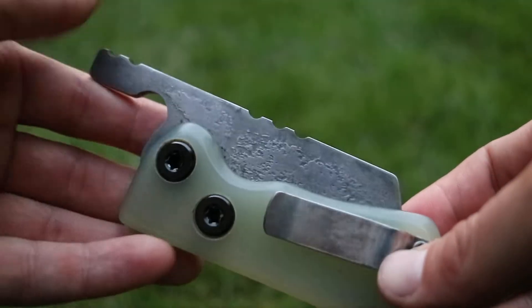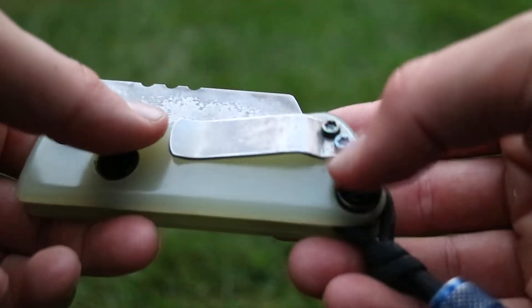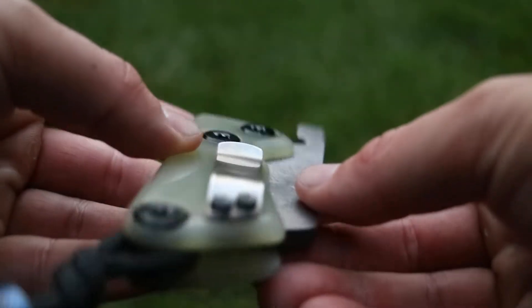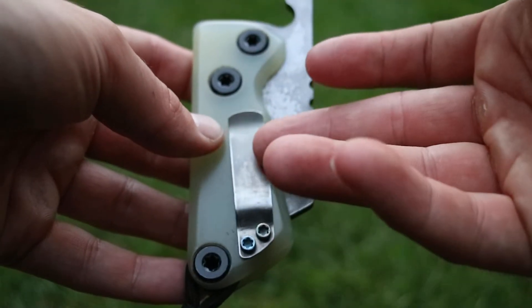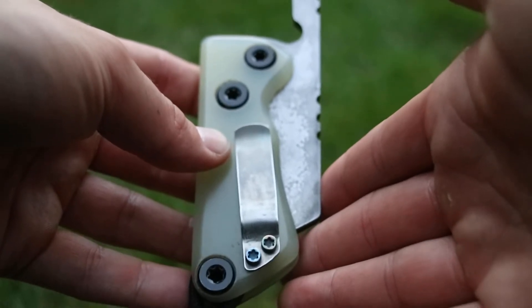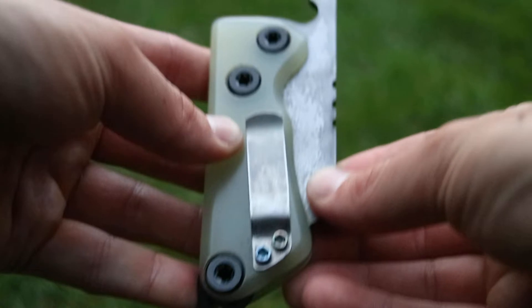The clip is titanium, again made by me — a titanium pocket clip. Some people are concerned about friction folders opening in their pocket, especially with a pocket clip, but I run it right-pocket carry and the clip is situated so the blade runs along the inseam of my pants, so it won't open. It's also fairly tight, so it's not going to open anyway.